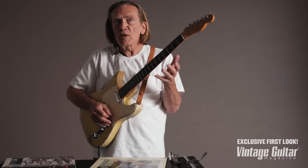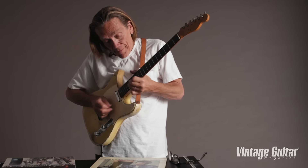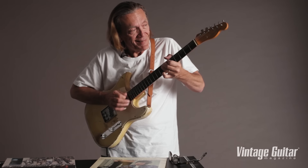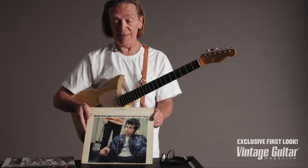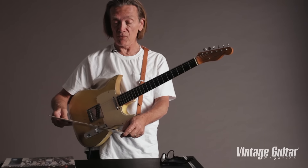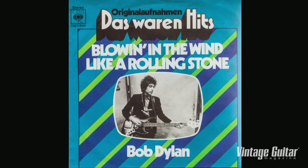Bloomfield would switch in the middle of his solo — he'd go to that rhythm pickup. That's that sound. There's probably very few people alive in the United States in the late '60s that haven't heard this guitar, because it was on all these recordings. It was on 'Like a Rolling Stone.'